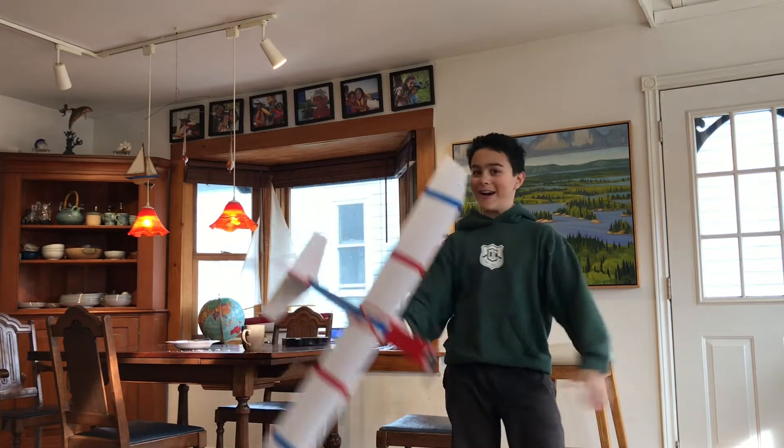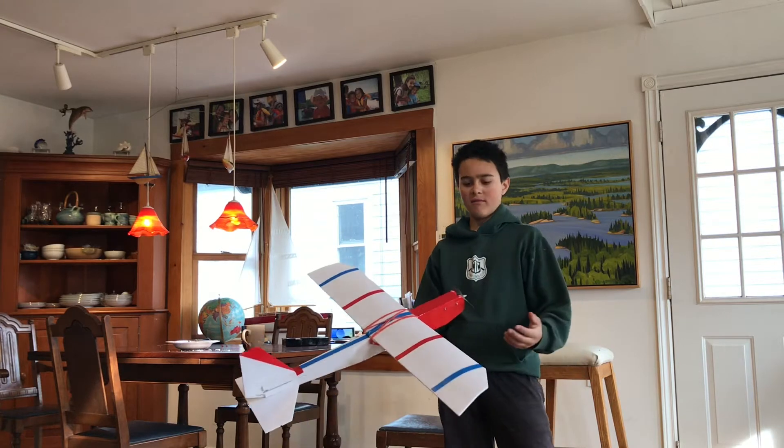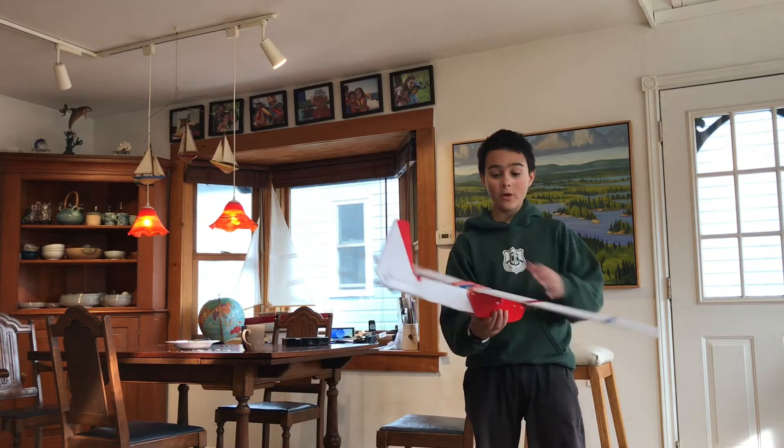Hello there, my devoted audience. You might be thinking, hey, that plane looks different. Yes, the Tiny Trainer does look different. And in fact, it's a whole new wing.